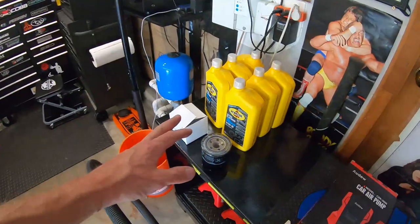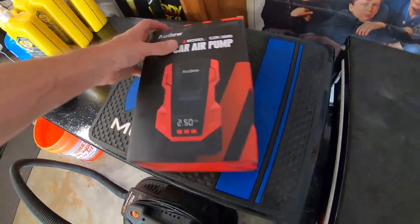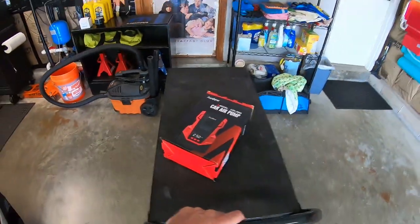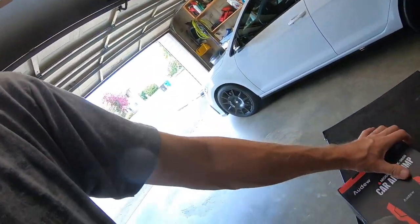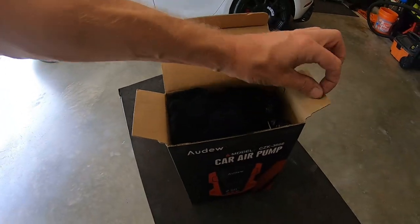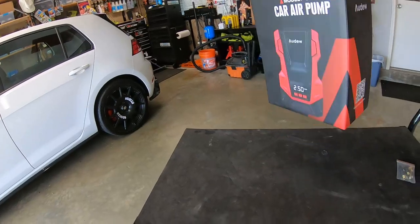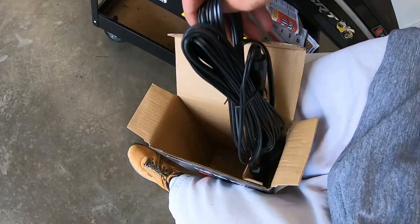Hey guys, quick little check-in. It's a Friday — we do got an oil change coming up on the Forester probably tomorrow. I just got this new little air pump here, let's get it out to the light. I had a little blue one before but I just couldn't find it lately. I think maybe we sold it because it just wasn't quick enough, and we kind of needed it the other day and didn't have a pump so I could fix my mom's tire.